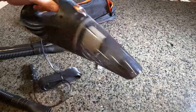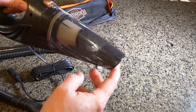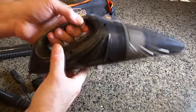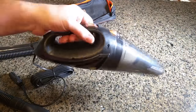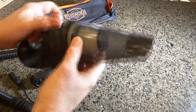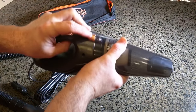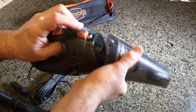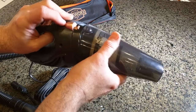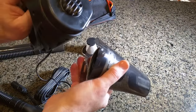The front nozzle can be used just like that for picking everything up — you don't have to put any extension on it. This unit is nice and small and very light, so very compact to get around in your car. To remove it for cleaning, there is a button right here and this just falls right off. To put it back, you push and it clicks — couldn't be simpler.